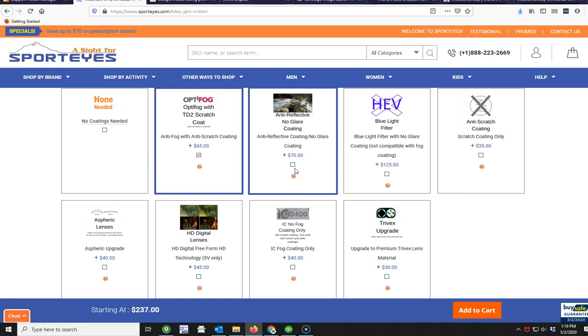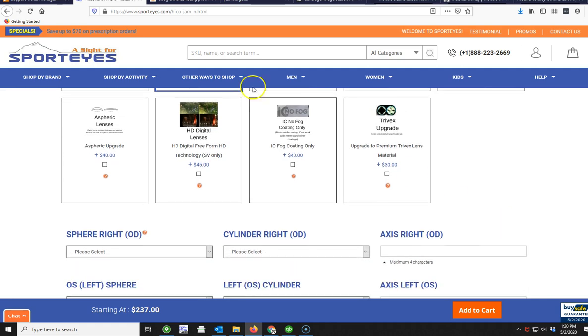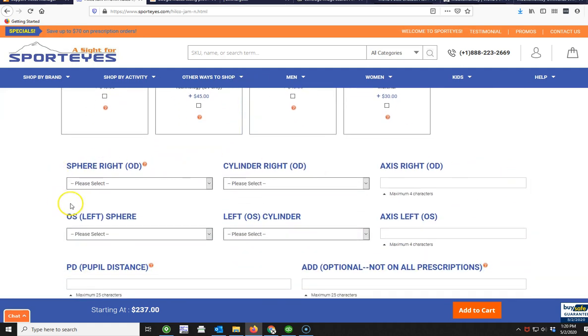This is an anti-glare coating — mostly if you're doing clear lenses you might want to consider it; it makes it look like you're not wearing any lenses and also reduces glare from indoor lights if you're playing indoors. Here's a scratch coating by itself without the fog. This blue light filter is if you're outdoors and concerned about blue light, which can sometimes cause migraines. The aspheric option is recommended if you have a high plus lens — it makes the lenses a little thinner. HD digital lens is similar to HD TV; it's a manufacturing process that gives you slightly crisper, sharper vision. And Tribex is a zero-distortion lens material if you are sensitive to the distortion that standard polycarbonate has.